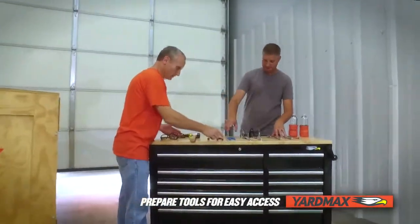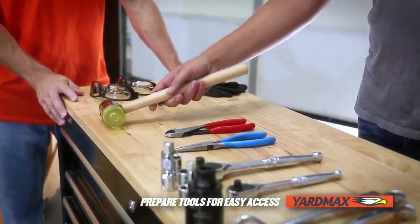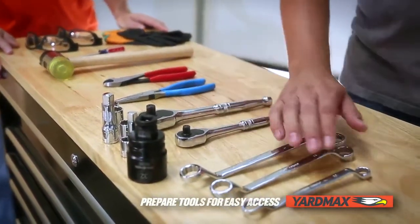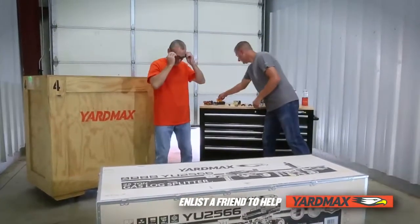You need the following tools to assemble your gas log splitter: a small flat head screwdriver, rubber mallet, cutter, needle nose pliers, ratchet, and a full set of metric sockets or wrenches. You'll need a helper to ensure an easy assembly.